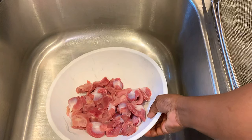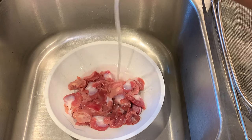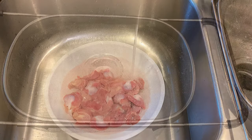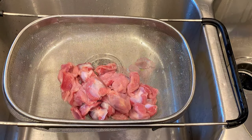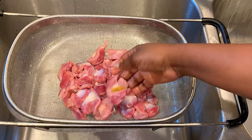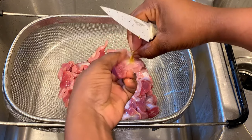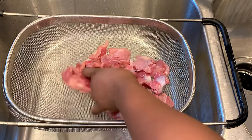I'm going to start by washing the gizzards. For this recipe I'm using chicken gizzards, and you can find these at your local grocery stores, local market, or butcher. The gizzards I got were already clean, but I always like to double check. Be sure to remove any leftover stomach lining, which is the yellow stuff here, and after doing this I'm just going to check all of them to make sure they're all clean.